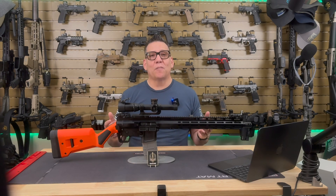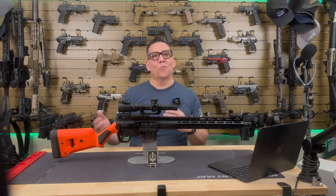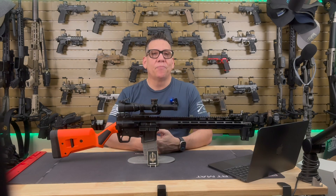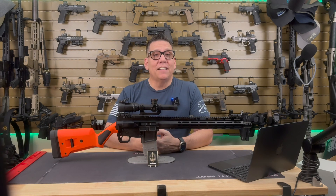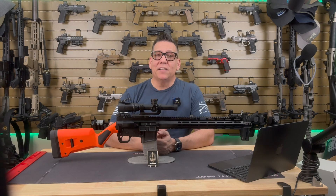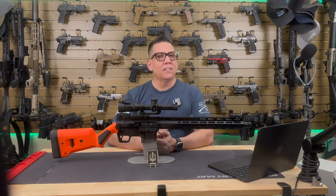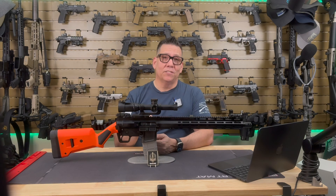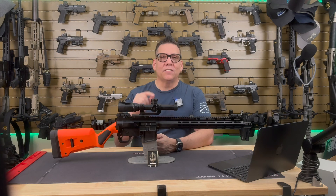Cons: Stock preference — while the Magpul SGA stock works well, it may not be for everyone, though it's easily interchangeable. Price — at $999, though I've seen it for less, it's not the cheapest option out there, but considering the quality and features it's still a solid value — and if you're in a state where a traditional AR is not allowed, it's probably your only choice. Weight — it's not the lightest rifle out there, so if you're planning on carrying it for long periods, you'll want a good sling to offset the weight.